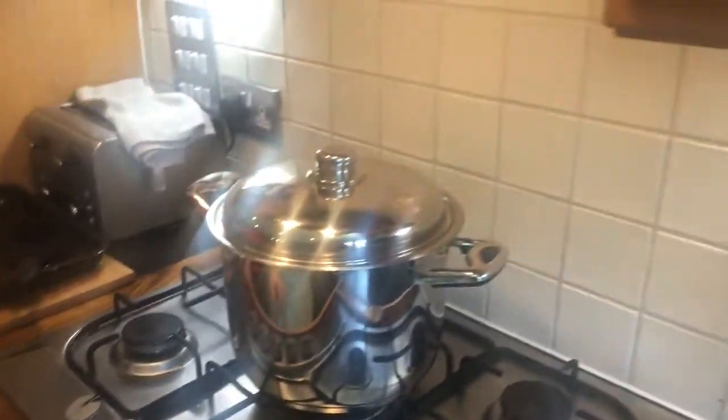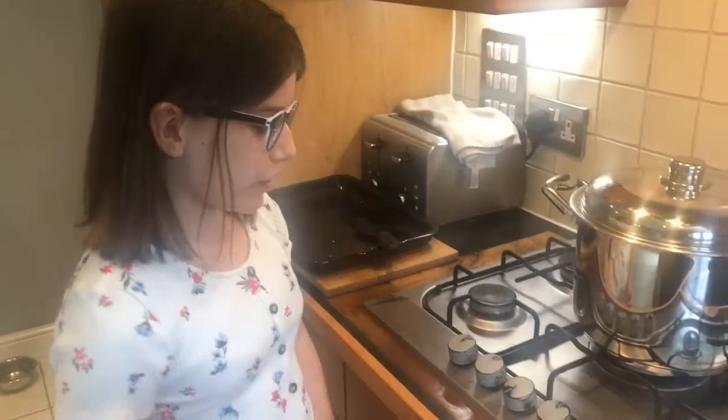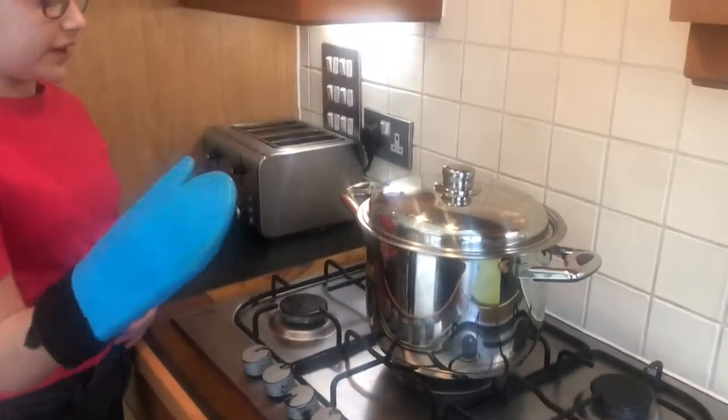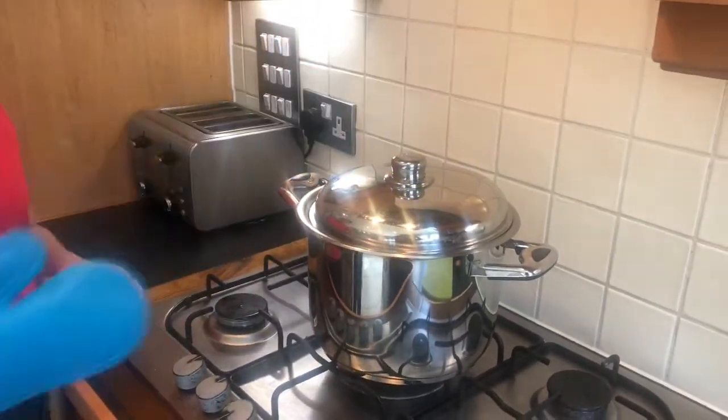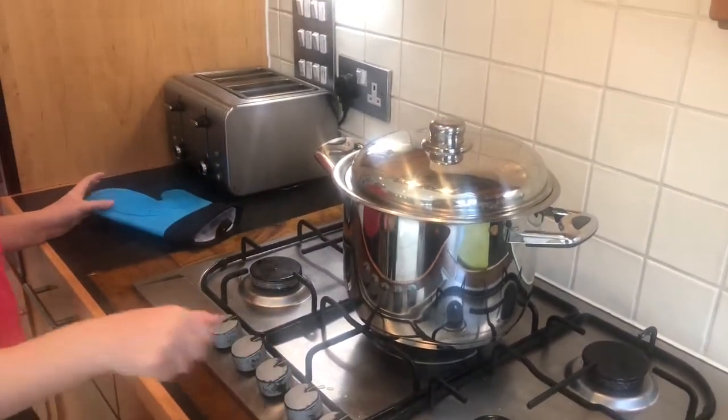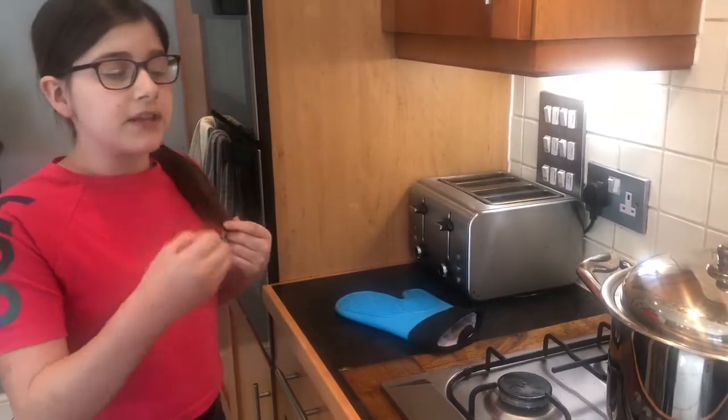Turn the heat right down so it's just simmering. Once you turn the hob all the way down, leave it for 20 to 30 minutes. Then take the lid off and check if you're happy with the consistency. If you are, put the lid back on and turn the hob off. Now let that cool with the lid on for two to three hours to make sure it's stone cold before you blitz it with the hand mixer — if you blitz it when it's still warm, it could splash up and burn you, so be careful.